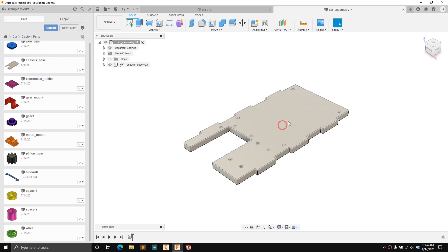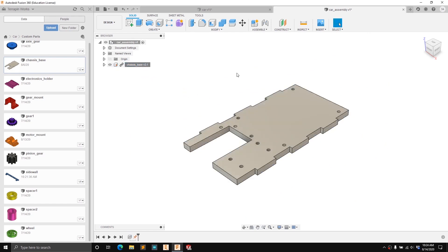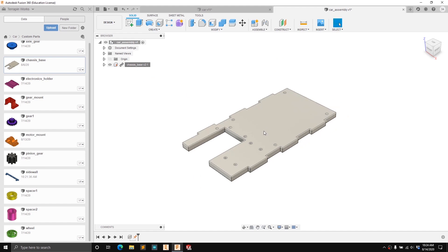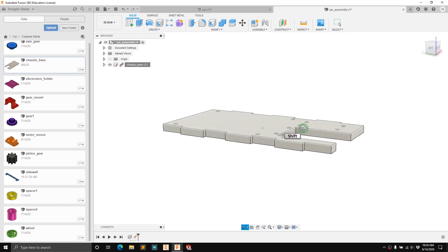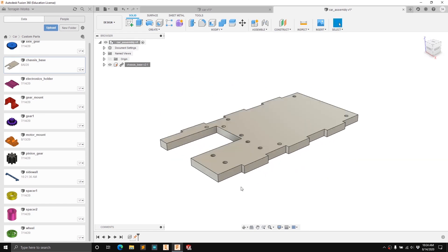Currently this part is not fixed — it can move around if we click and drag it. In order to fix that we want to ground the first part in any of our assemblies. That fixes it in place at the origin so you can no longer click and drag it around. This is a good thing to do with the first part or sub-assembly you drag in, just so that the entire assembly is fixed.